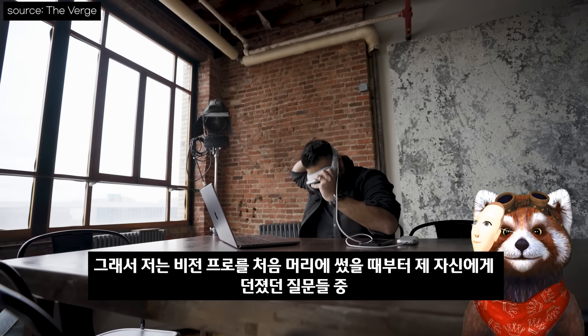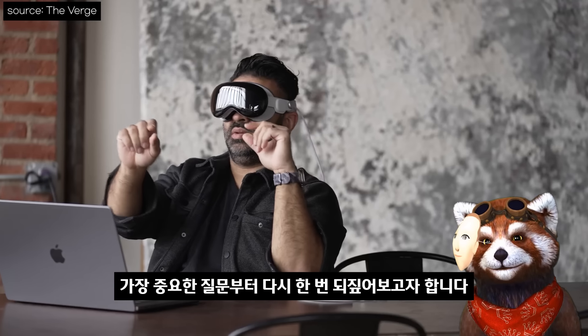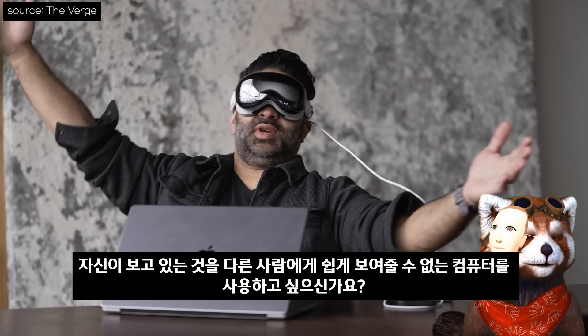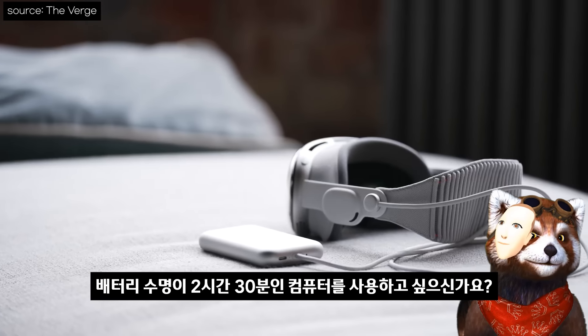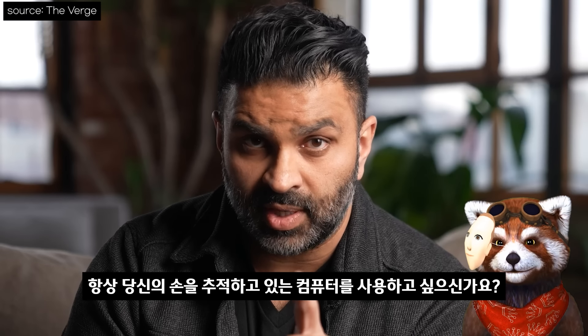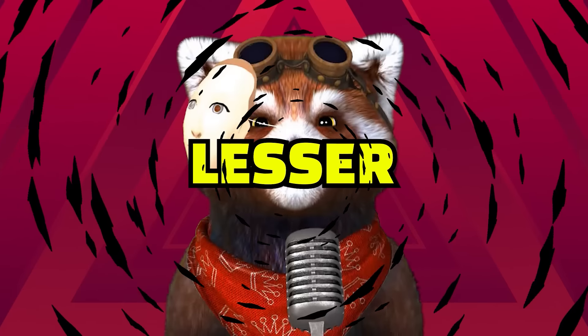더 버지는 비전 프로에 대해 이런 질문들을 던집니다: 사용할 때마다 머리카락이 망가지는 컴퓨터를 원하시나요? 보여주기 어려운 컴퓨터를 원하시나요? 배터리가 2시간 반밖에 안 되는 컴퓨터를 원하시나요? 항상 손을 바라보고 있는 컴퓨터를 원하시나요?